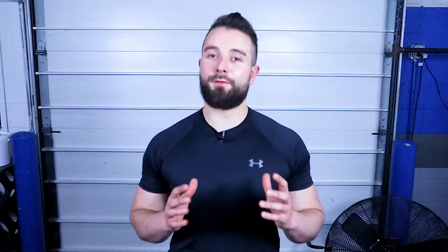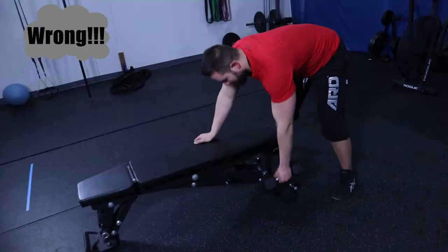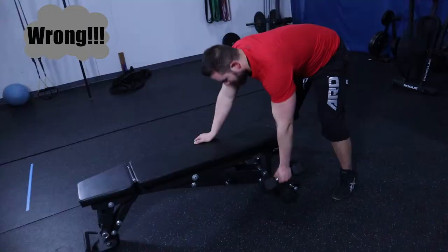If the elbow flares out, you will cause the rear deltoid in the back part of your shoulder to do more work than the lats, which you are targeting. Also make sure to control the weight throughout the entire exercise and do not jerk or rotate to the side to get the weight up.